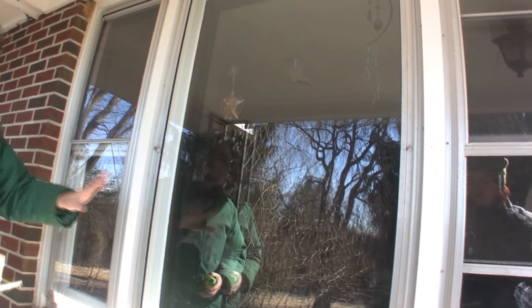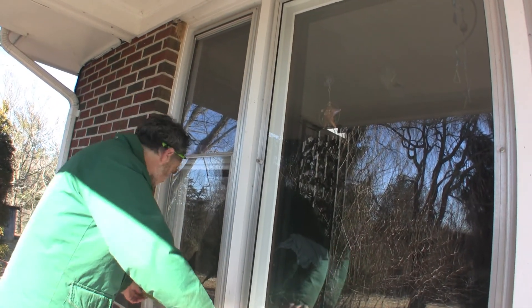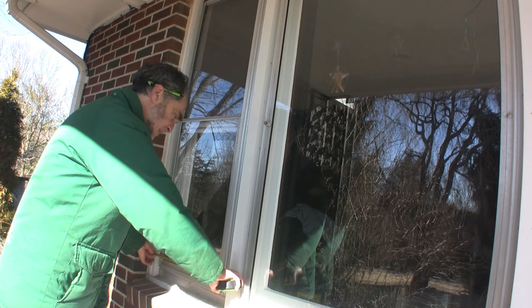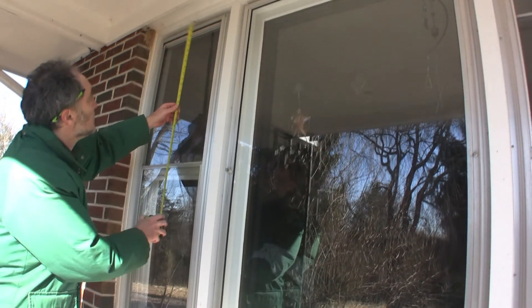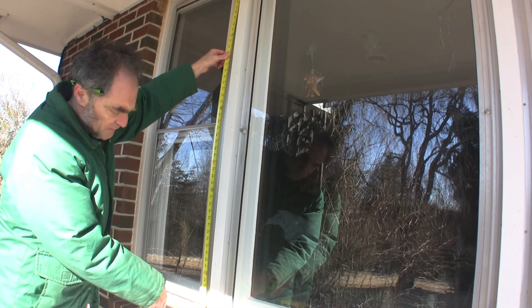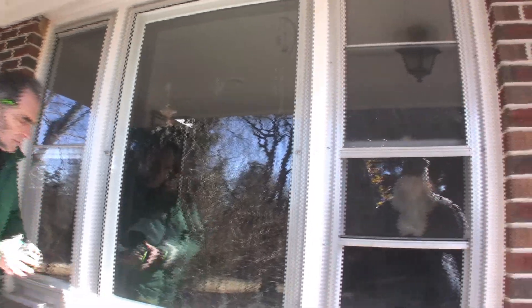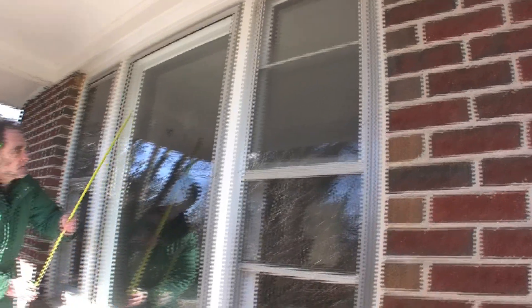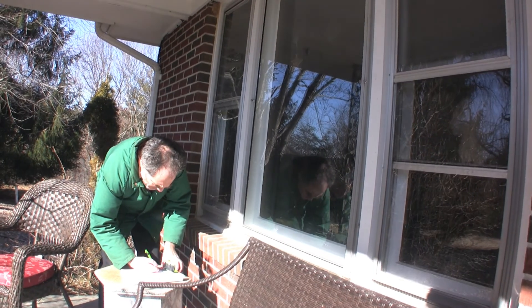And I would measure these as three separate windows. So roughly, it's from there to there — about 20 inches by 55. So I don't have to measure that one; I know it's going to be the same. This one here is 36, and obviously the height's the same, so 36 by 55.